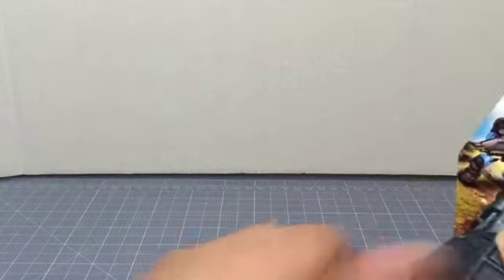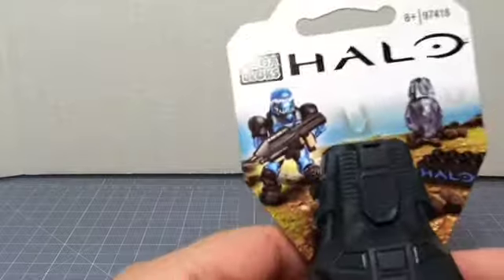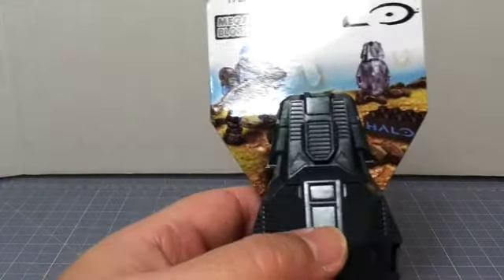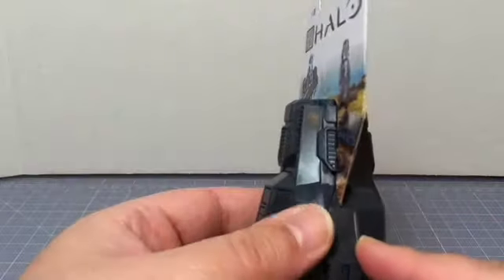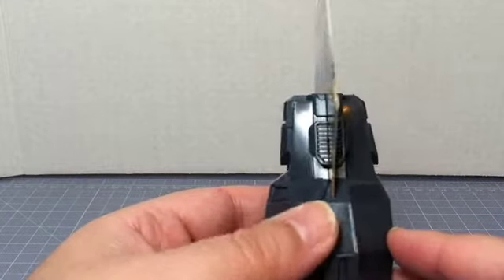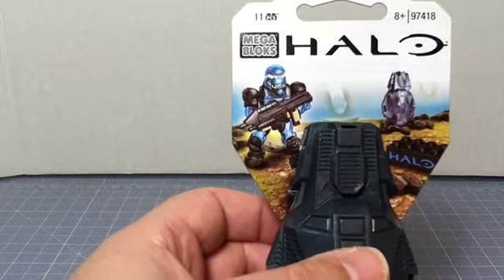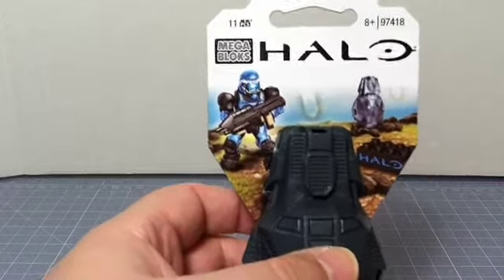So let's go ahead and take this off. In the meantime, the set retails for about $4 to $5, depending on where you get them. That's actually comparable to the minifigures you get in the single packs, considering those are anywhere between $2.50 and $4, again depending on where you get them.